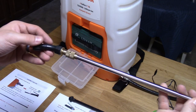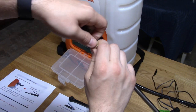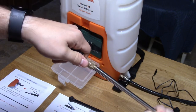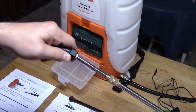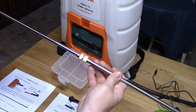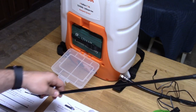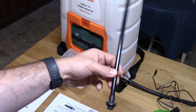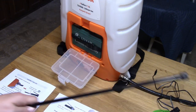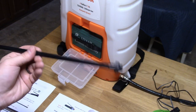It comes with this nice metal telescoping wand that unscrews. It also comes with a plastic wand as well — it's a little bit lighter weight but definitely more fragile. I'll probably be sticking to the telescoping wand all the time.